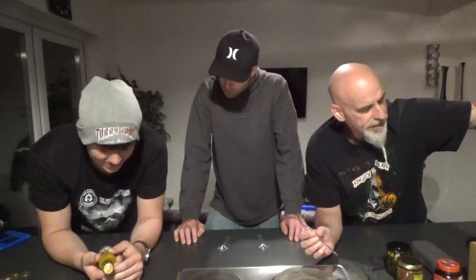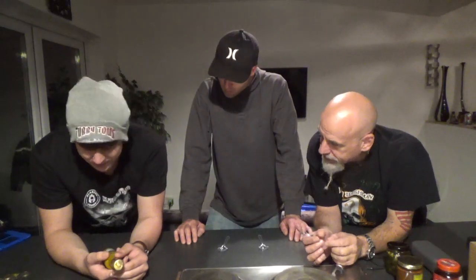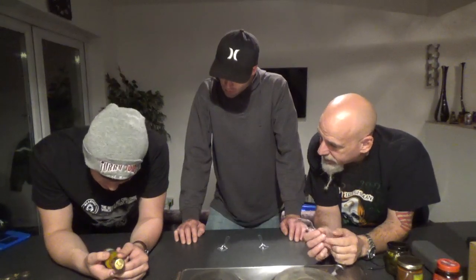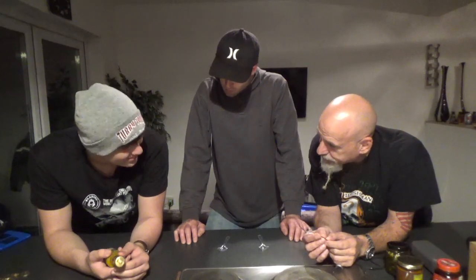Here are the ingredients. Let's pay attention: white wine vinegar, sugar, water, mango, yellow peppers, onions, olive oil, carrots, salt, turmeric, pepper, xanthan gum, black sesame seeds, and gold leaves.